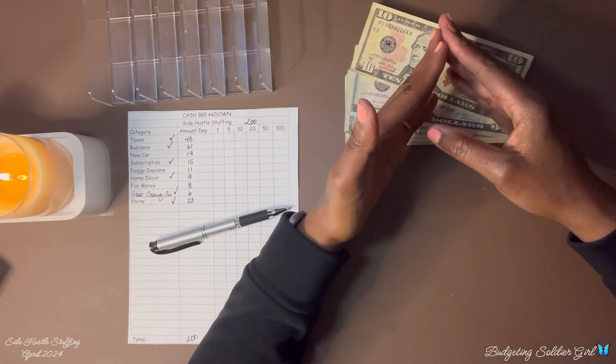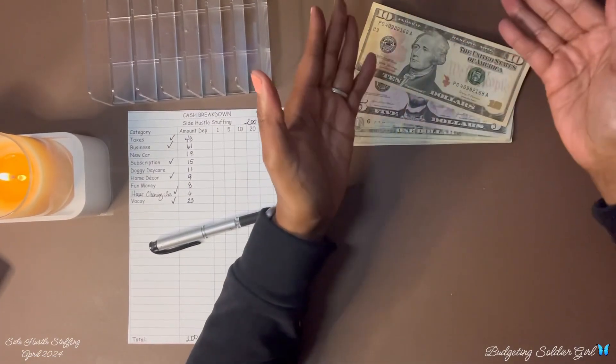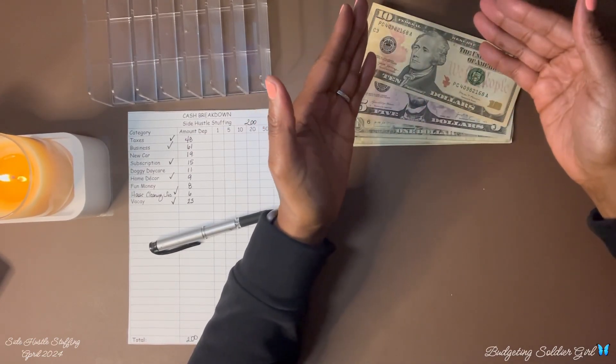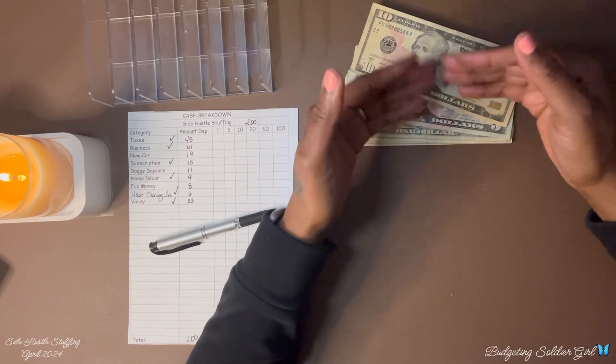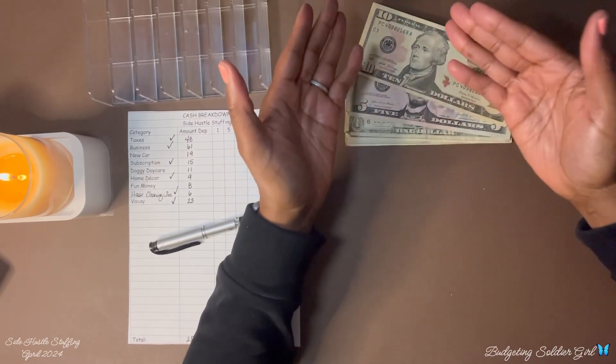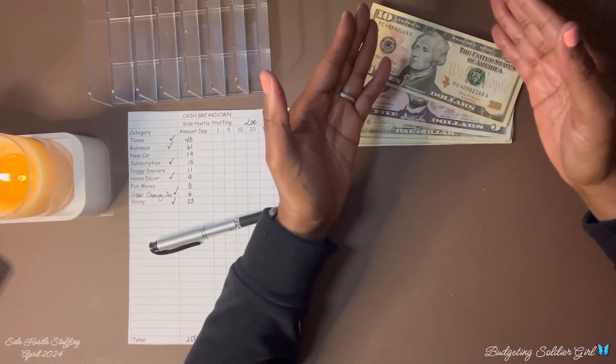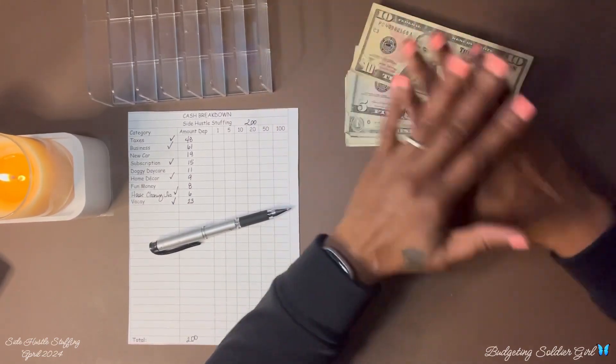Thank you so much for tuning in. If you haven't subscribed, please consider doing so — I would love to have you as part of the Budgeting Soldier Girl family. I appreciate you taking the time to watch my video. I hope each of you have a wonderful day. Goodbye!